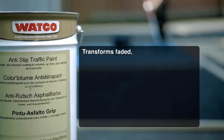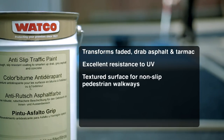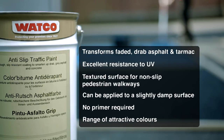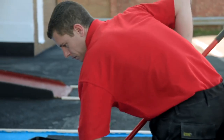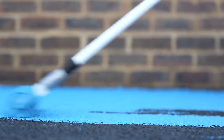Watco Anti-Slip Traffic Paint contains a pre-blended lightweight aggregate, which provides a more evenly textured finish than conventional anti-slip coatings, where the grit is sprinkled onto the wet paint. It's suitable for asphalt, tarmac or porous concrete. No primer is required and one coat is usually sufficient. And it can be applied to slightly damp surfaces.